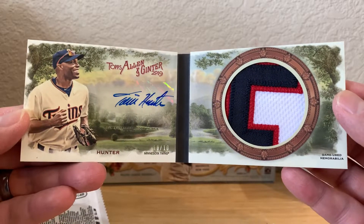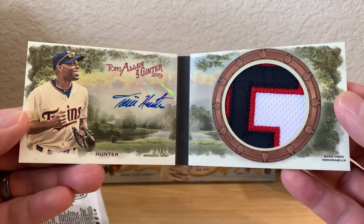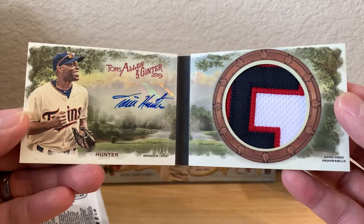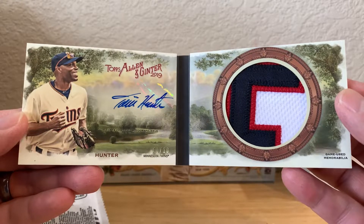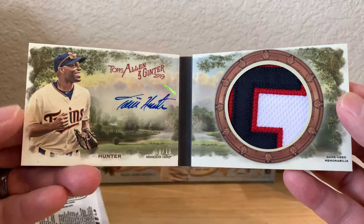Just wanted to get it on camera. Hope everybody has a happy holiday — Merry Christmas, Happy Hanukkah, or whatever holiday you celebrate with your family and friends. Be safe out there and I hope everybody's enjoying spending time with their families.